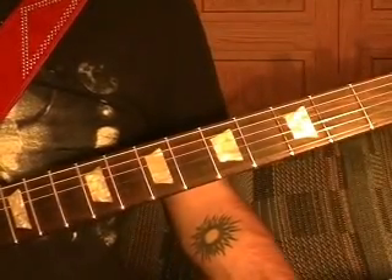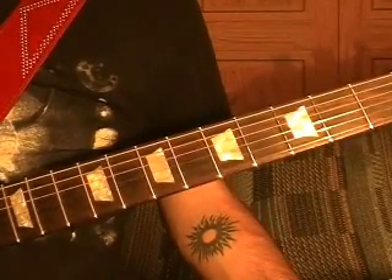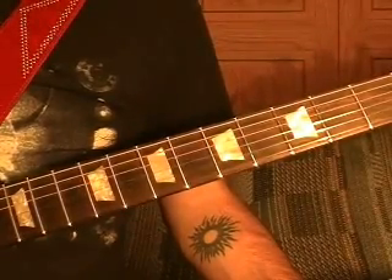Hi, this is Bobby Crispy. This guitar lesson is video number two of how to play For Whom the Bell Tolls by Metallica. In this video, I'll show how to play riffs five through nine.